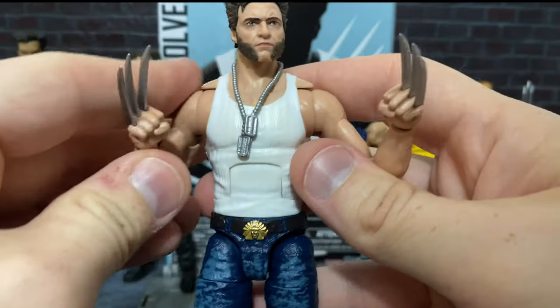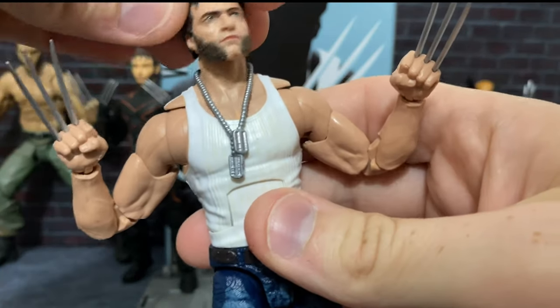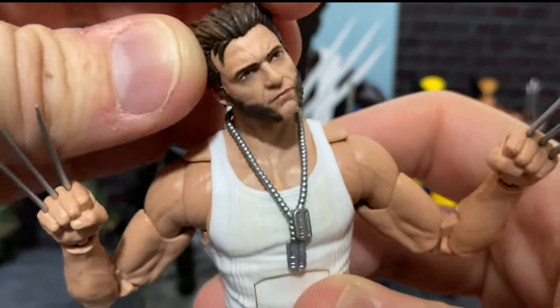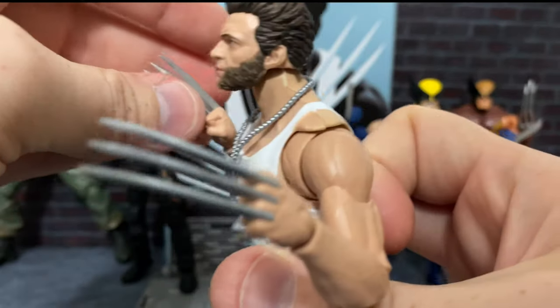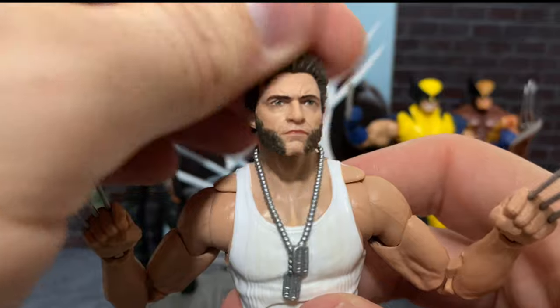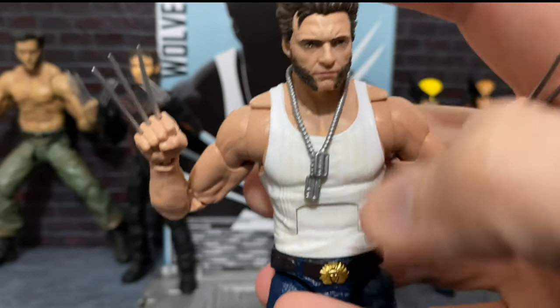Moving on, we'll talk just a little bit about articulation. Wolverine only has a ball joint at the neck, but they give it a lot of room. So you can see that you can swivel it around and do all sorts of great stuff. In terms of cocking the head, he can look up about that far, he can look down about that far. But if there had been a hinge at the neck, it could have been so much more dramatic. That's a shame, but I think it is plenty good enough.